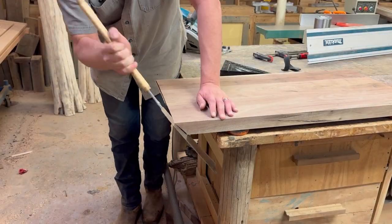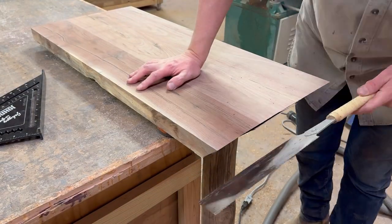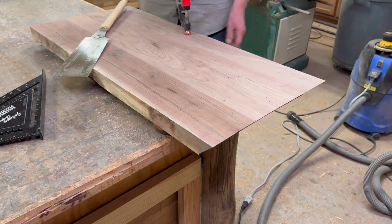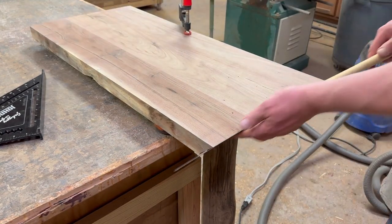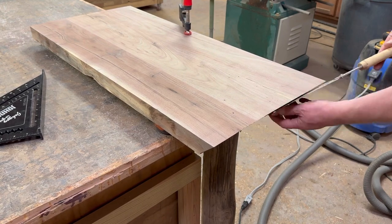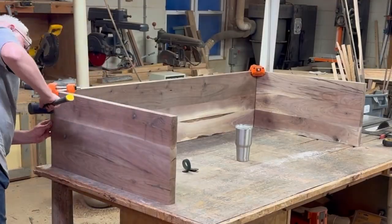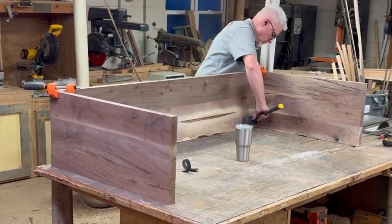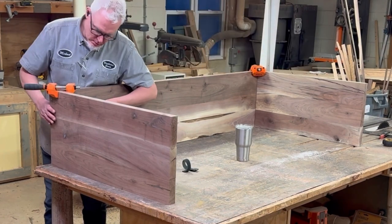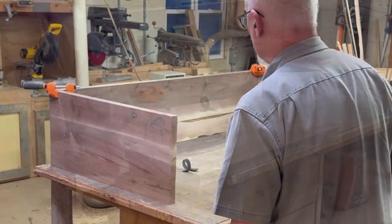There was just barely anything to cut off on that second pass and it was not easy getting it with the handsaw, but there was too much there to just sand off. So I'm cutting that little bit off with the handsaw and then I'll sand it again. This is just a test fit to see how my 45s came out before I do my final cut on the bottom of the legs to get them to their final length. Everything looks good and I'm happy with my joints.